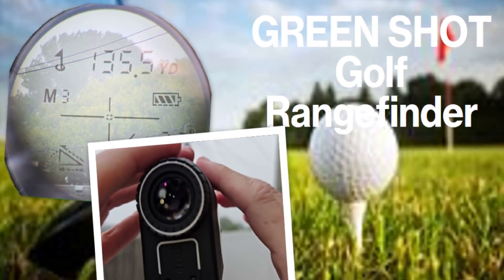Hi guys, welcome to this quick review of the Green Shot golf and hunting range finder. Really beautiful device — very convenient, small, sturdy, with a really nice grip, waterproof, and comes with a lot of functions.